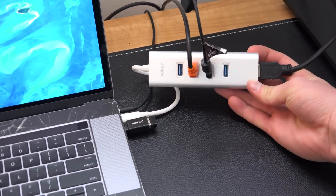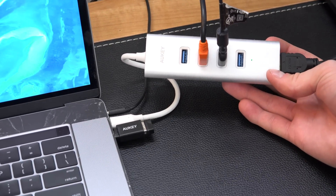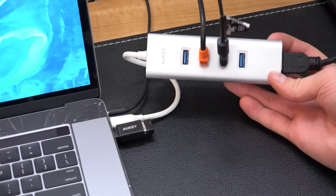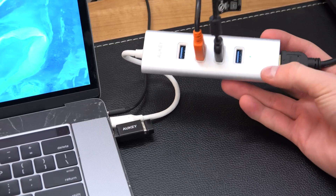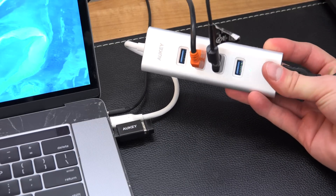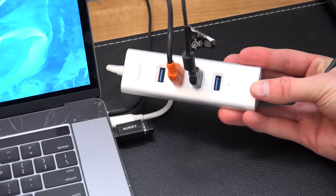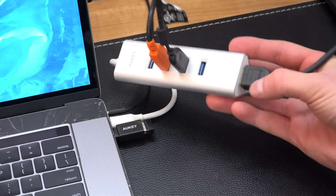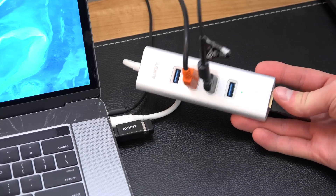To begin, the first adapter I want to talk about is the main one that I use — I will link to all of these below. I want to give a shout-out to Auki for sending these over to me and sponsoring this video. I have nothing but good things to say about all these adapters. I use them every single day.